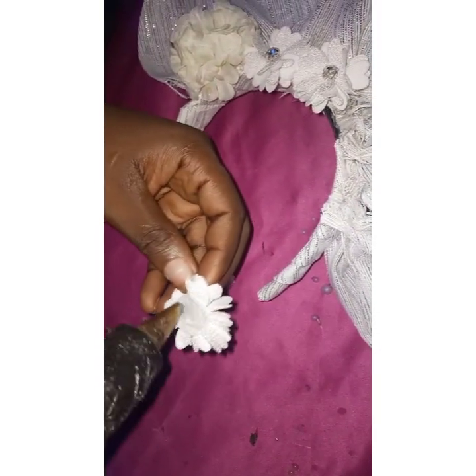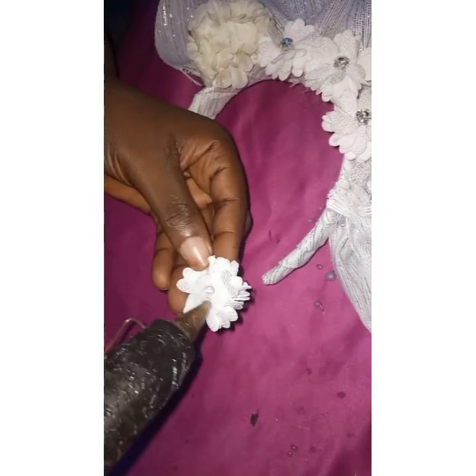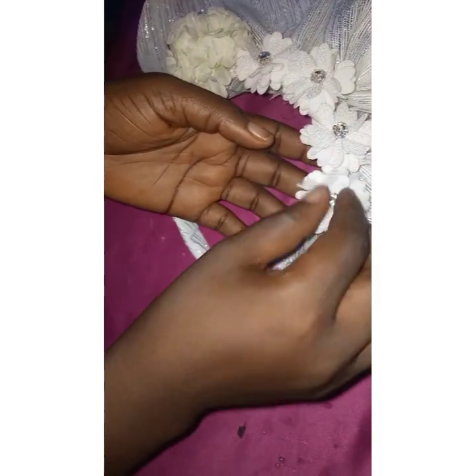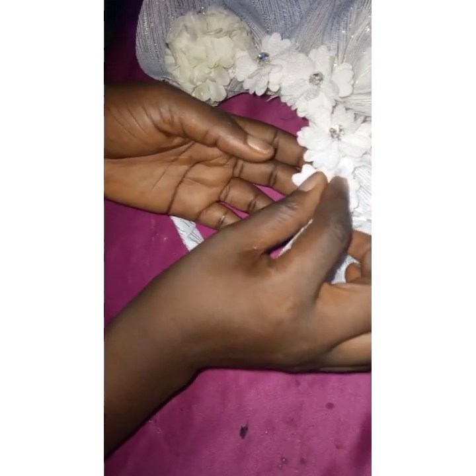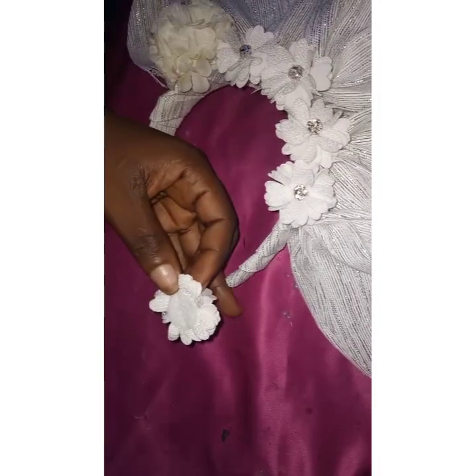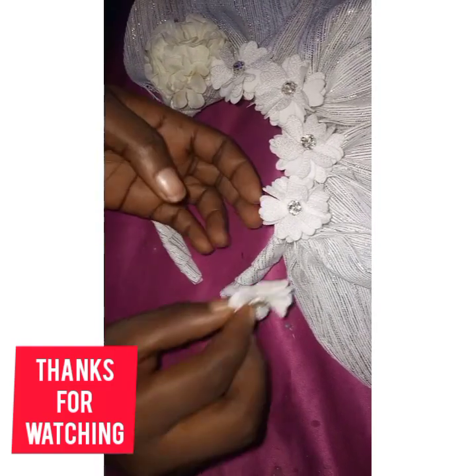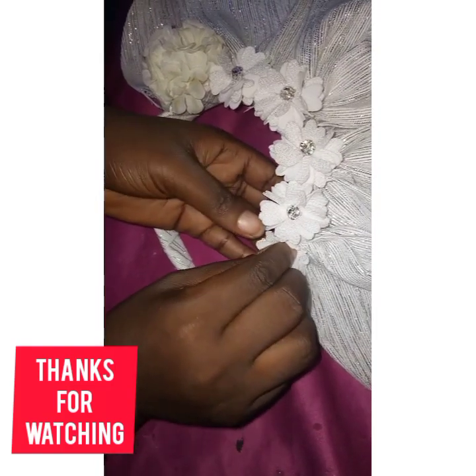Your clients will love it when you give them a good finishing. Finishing is the most important part in millinery work — whenever you're working, make sure you use flowers and feathers to embellish it in a way that entices your clients and they will refer other people to you. It's all about the finishing. Thanks for watching my video — I love you all, bye!